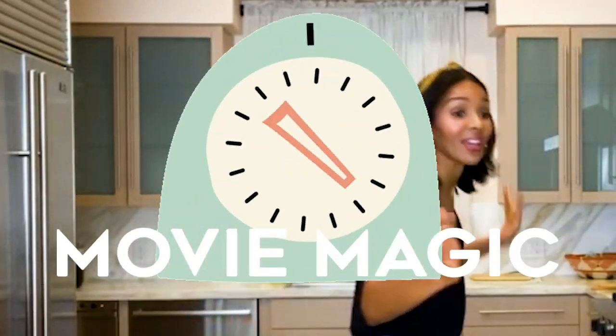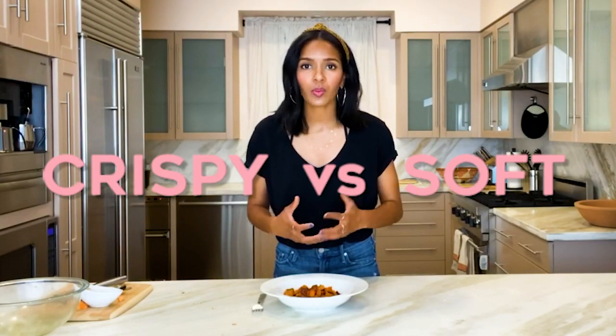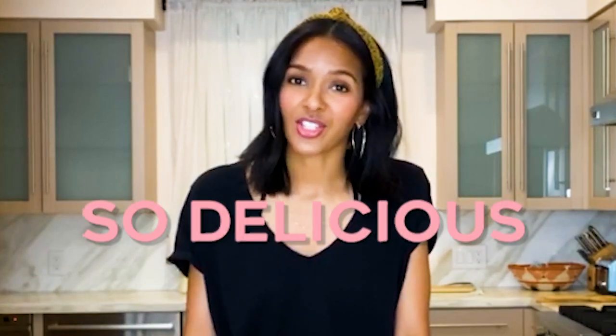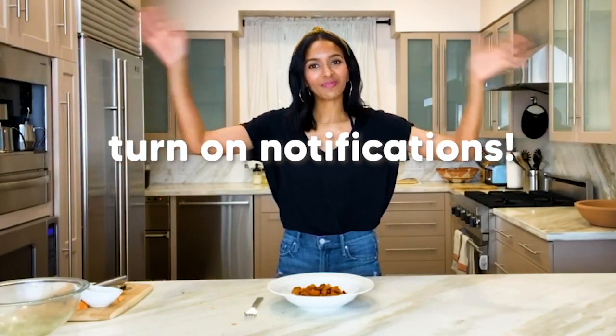Alright guys, we have a yummy dish of our sweet potatoes already done. Look at these beauties. We like them in our house a little bit crispier — we like them really golden and brown. These are so easy and y'all they are so delicious. Make this recipe. Let me know what you think. Let me know if you love them as much as I do. Thanks for joining me. Bye!